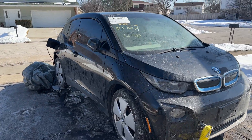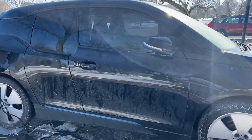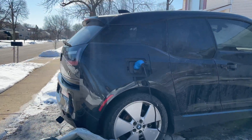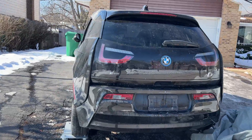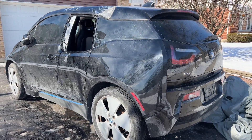Hey guys, welcome back to the SimperKaiGuy channel. A few days ago I revealed my new project car, a BMW i3 that I purchased at an auction. In this video I will go over the steps that I took in order to get it started, charging, and actually driving.